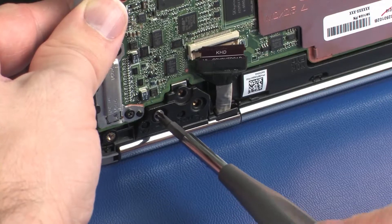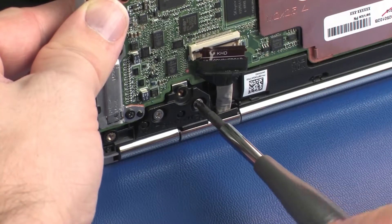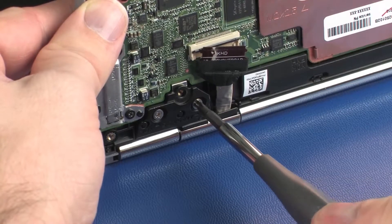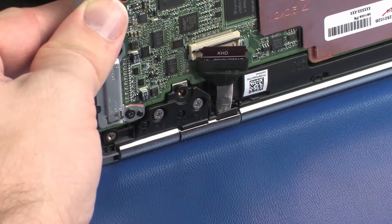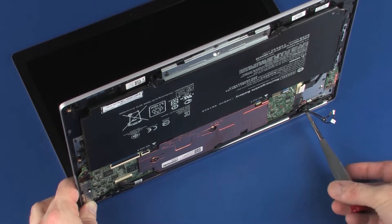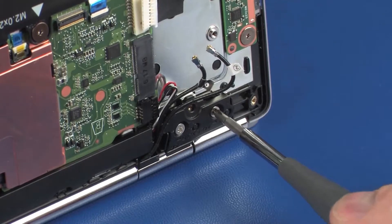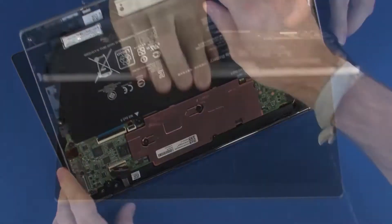While supporting the top cover, replace the two 3.5 mm P1 Phillips-head screws that secure the left display panel hinge to the top cover. Replace the two 3.5 mm P1 Phillips-head screws that secure the right display panel hinge to the top cover. Close the notebook.